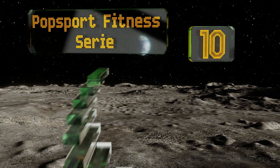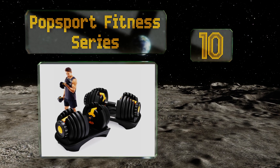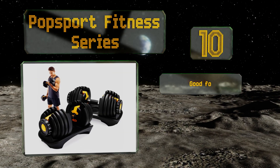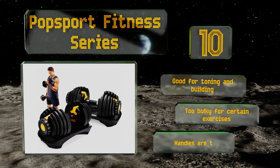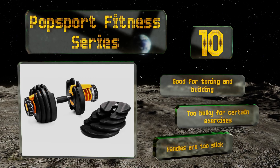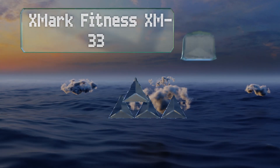Starting off our list at number 10, the Pop Sport Fitness Series comes in 52 and a half or 90 pound options and features high contrast weight markings. In addition to the traditional black color, they're available with yellow or red accents so you can match them to your other gym equipment. These are good for toning and building, however they are too bulky for certain exercises and the handles are too slick.